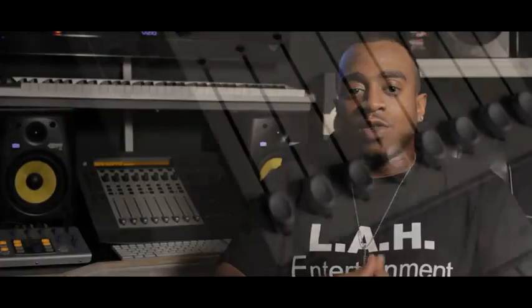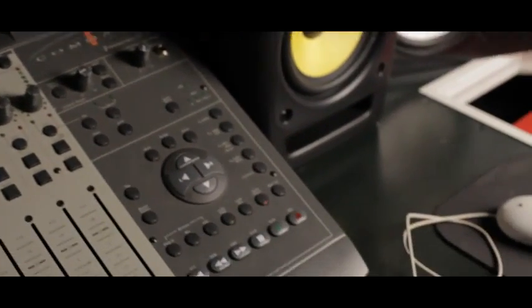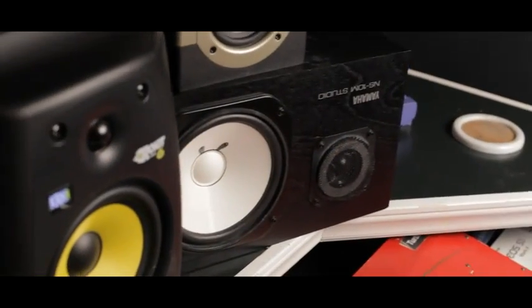When you're in Pro Tools, we also use the Command 8. It's for your hands-on needs — for engineers that love to be more hands-on instead of using the mouse. Our sound system is crazy. As you can see, we're running the NS-10, if you're familiar with that.